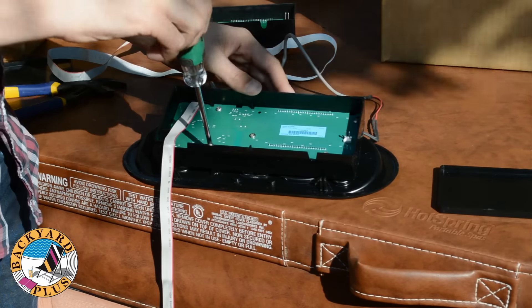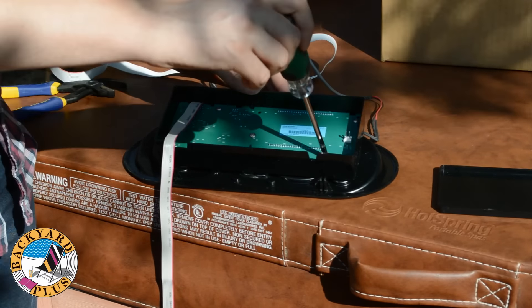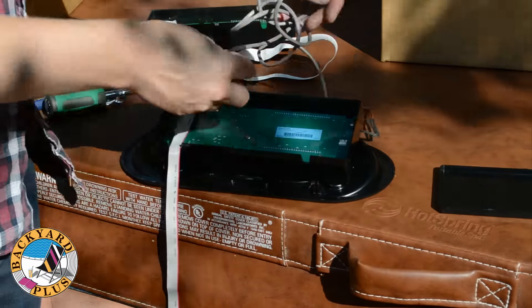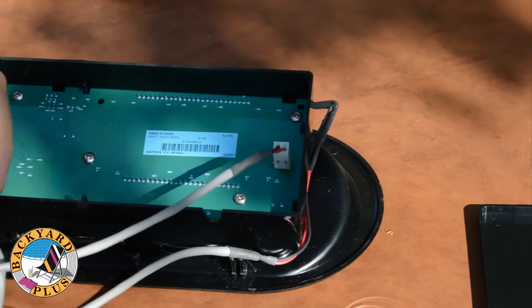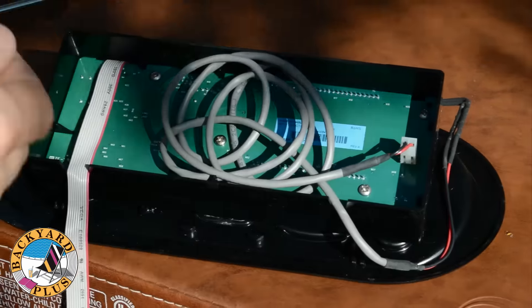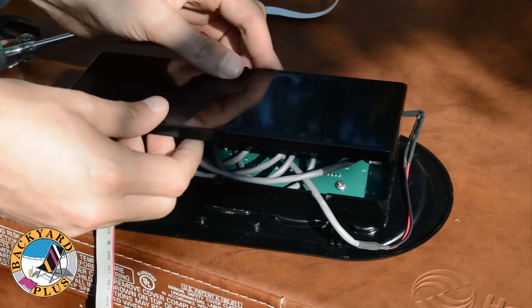Then go around a second time and tighten each screw just enough for it to be secure. Do not over tighten the screws. After all the screws are put back in, reconnect the control panel LED light to the back of the control head. If you plug the light in backwards, the light won't light up. So if your light doesn't work after everything is put back together, then try flipping the plug around. Then make sure the cables are routed properly and put the lid back on the control head.